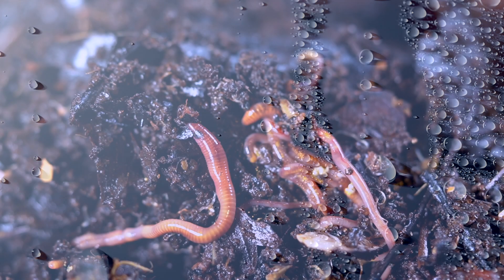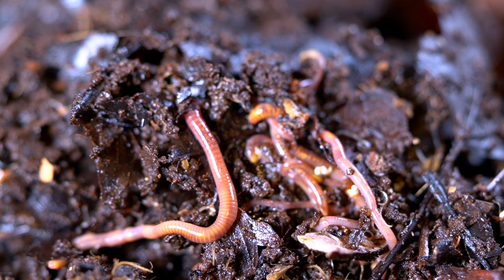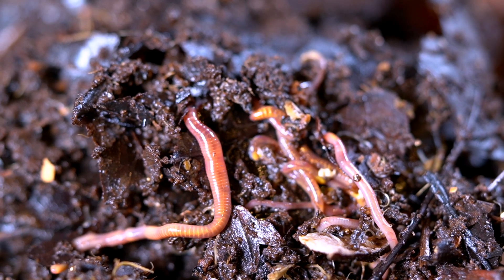Mites don't burrow — they are not going to go deep inside your vermicompost. They usually stay on the surface. Your vermicompost will always have a level of humidity and a level of acidity, so there are things you can do to make sure that both of these variables are within the right range so that mites don't have an advantage over other organisms inside your vermicompost.